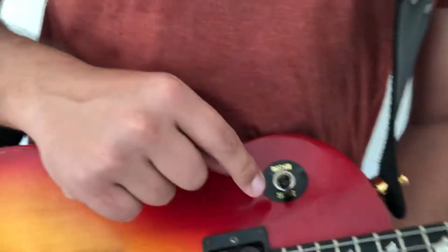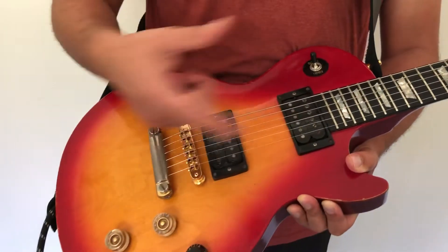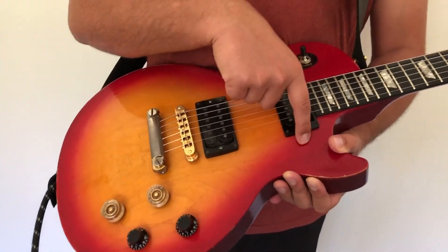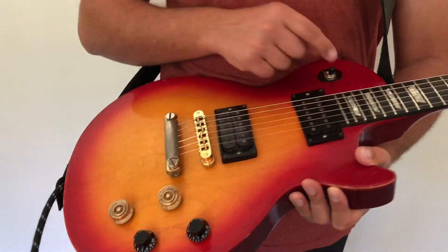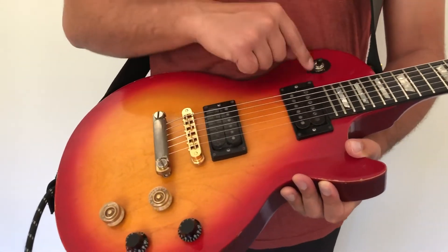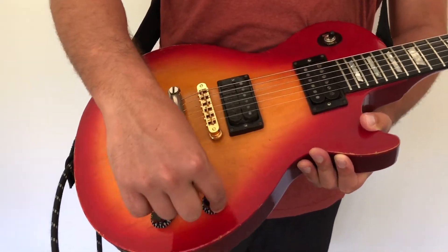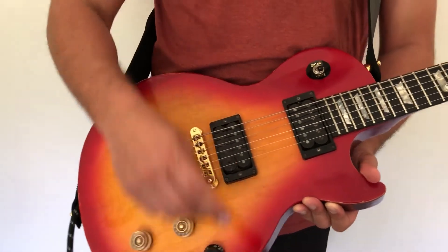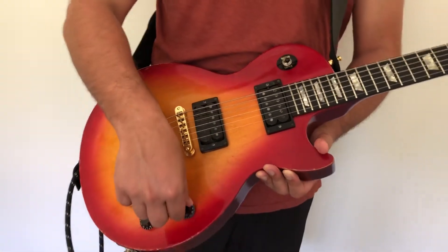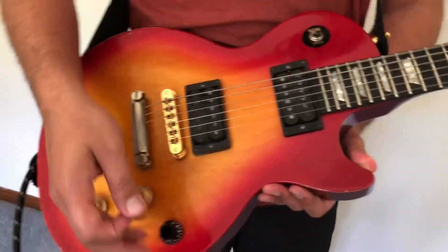On a Gibson, the toggle switch selects between pickups. They've labeled it 'treble' for the bridge and 'rhythm' for the neck - there are different names, rhythm/neck and treble/bridge - and there's a middle selection to choose both. This knob here is the volume for the treble pickup, so if I play a note, that's the volume.